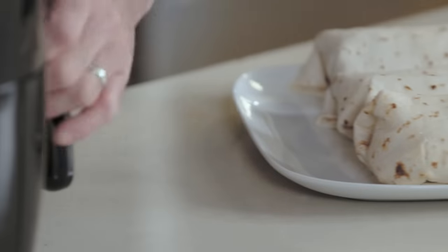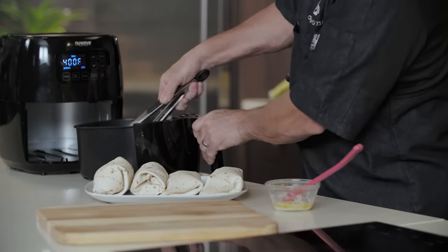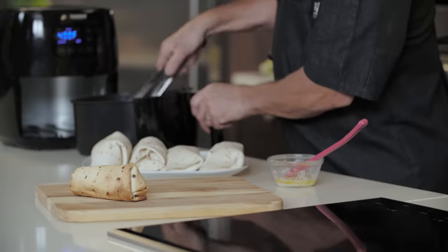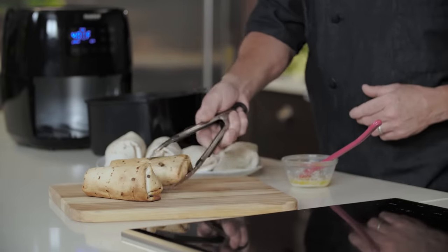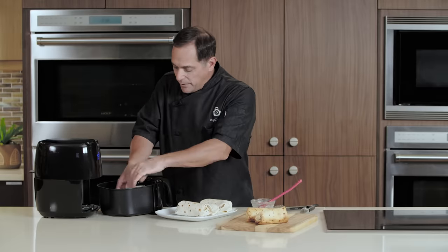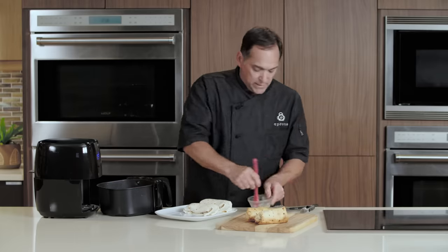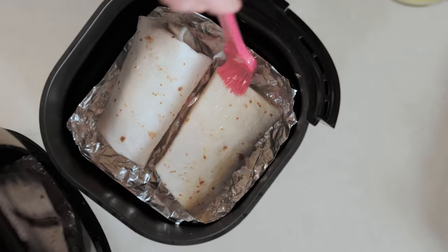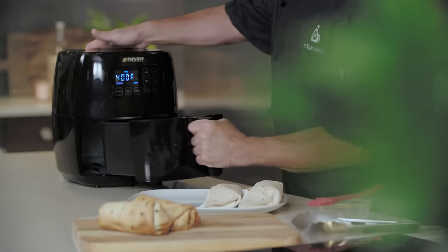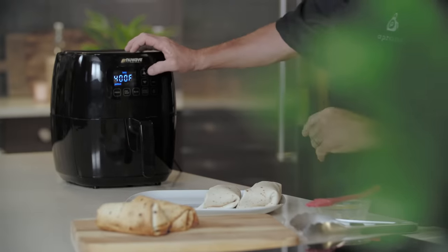Now these have cooked completely on both sides. Look at that — beautiful crispy crust on both sides. We're going to remove them from the air fryer and repeat that process. We'll take two more, put them in there — be careful because your air fryer basket is hot. Make sure they're on top of that aluminum foil, brush them lightly with butter, put that basket back in, and repeat this process until all of these are cooked.